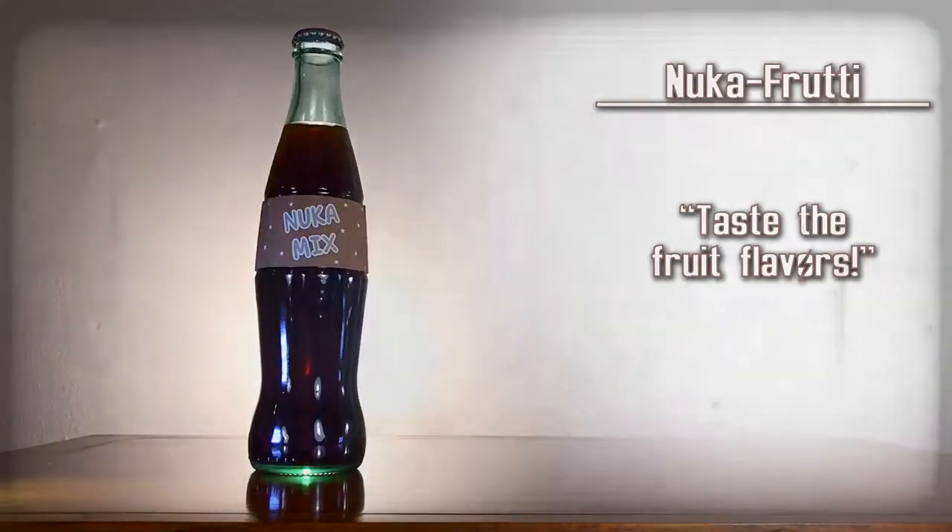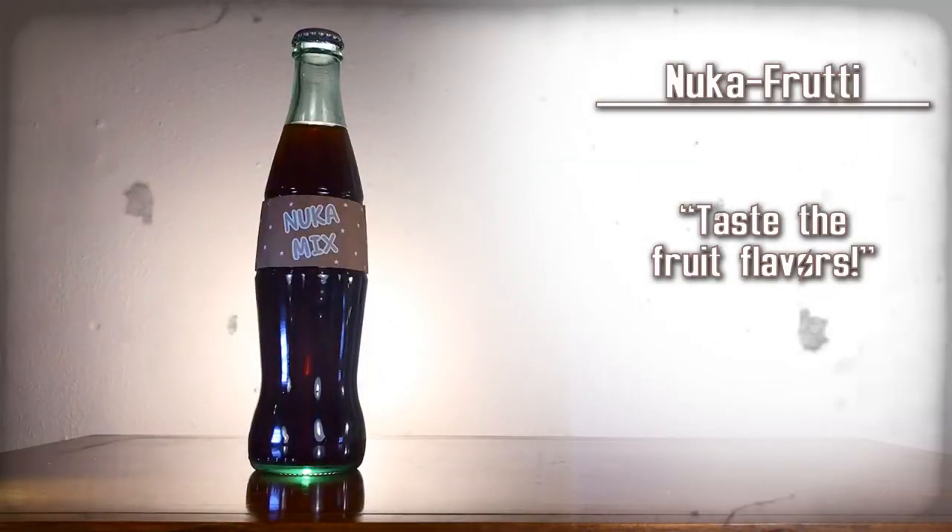I can taste all the fruit flavors — and the Nuka-Cola, actually. It tastes pretty good. Nuka Fruity — taste the fruit flavors.